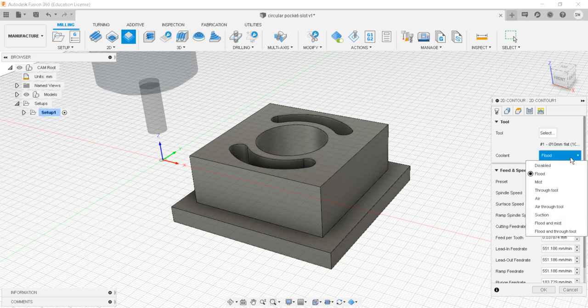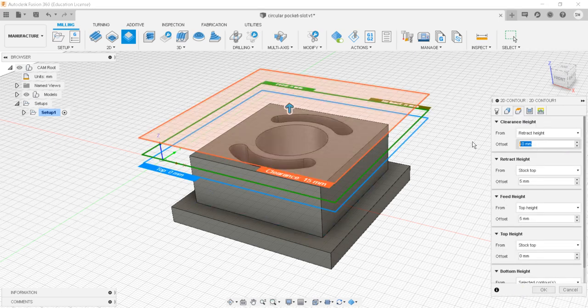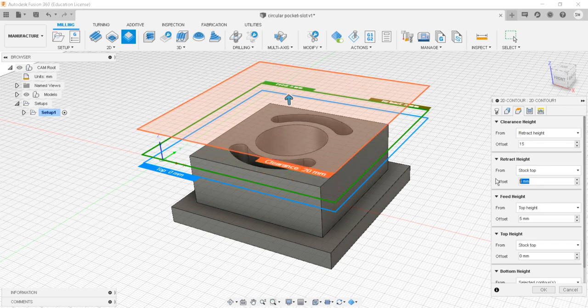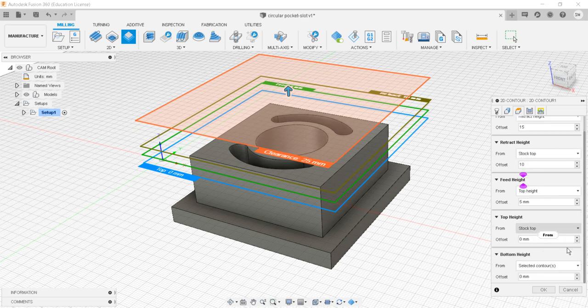Coolant type is flood. For geometry, I'll select the contour on the left side — clockwise rotation of the tool around the workpiece, which is the climb direction. For heights, the clearance height is 15 mm, retract height is 10 mm, feed height is 5, top height is stock top, and bottom height is the selected contour.